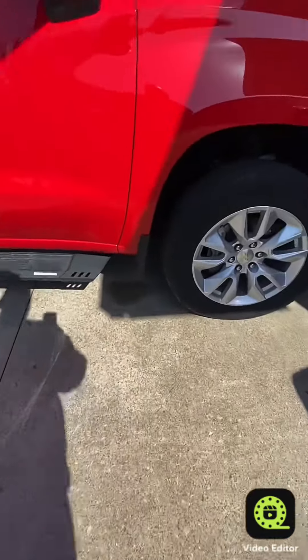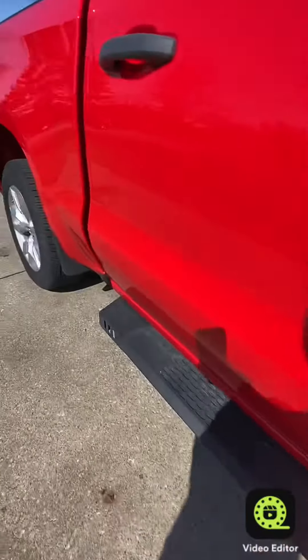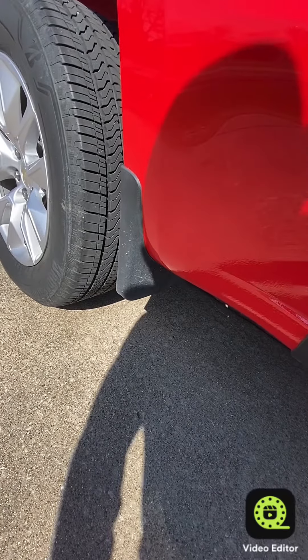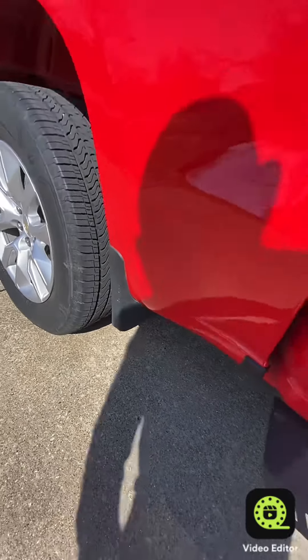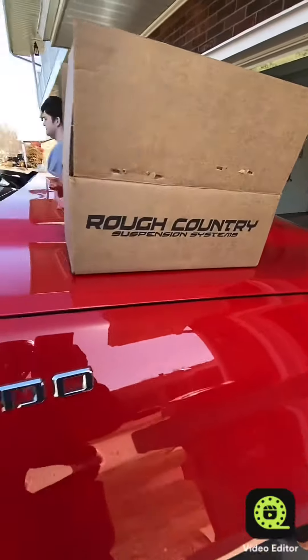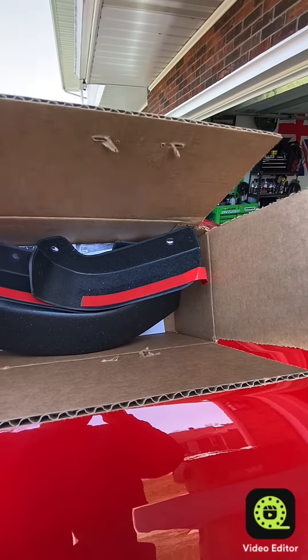So today, what we're going to do is remove these annoying mud flaps. You just can't cut them off or take them off because there's holes behind there. So what we've done is bought a kit from Rough Country to replace them all, and we're going to show you how and what it looks like.